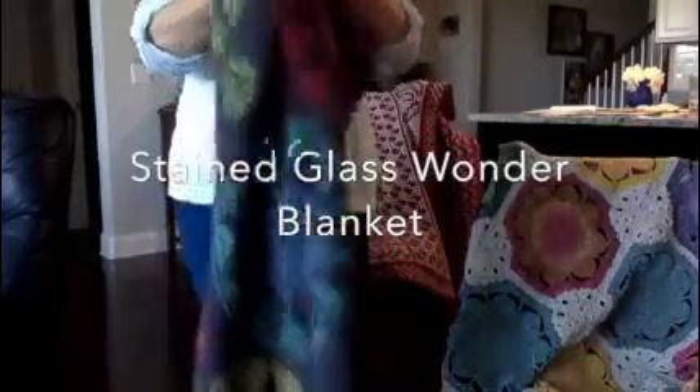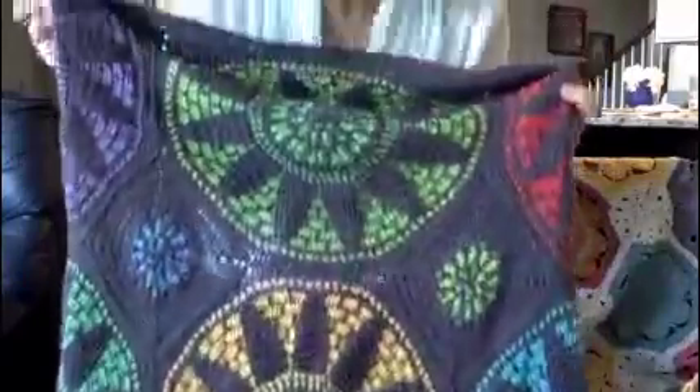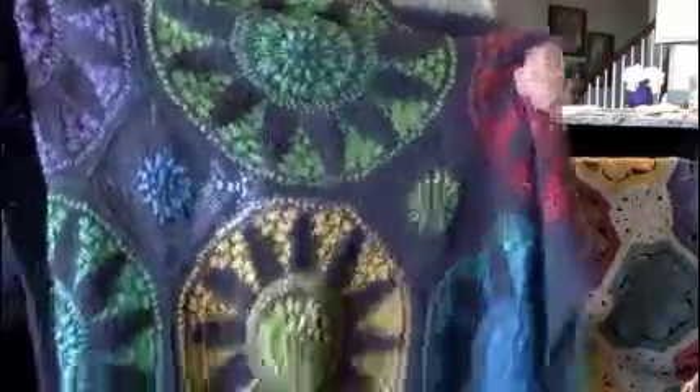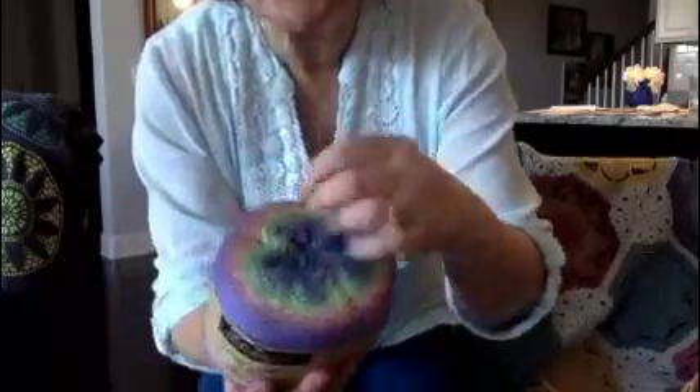I used Loops and Thread yarn that I got at Michael's. My third favorite — I just absolutely love — is the Stained Glass Wonder Blanket by Tatiana from the Lilla Bjorn website. I love this; it was just so lovely to make. I think this is called Mosaic crochet. And I used another Shapius Whirl — a whirl yarn — and see all these colors that come through.